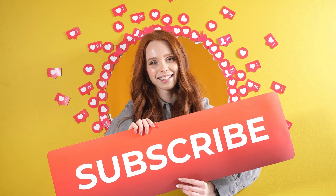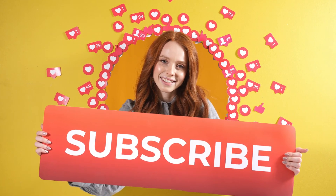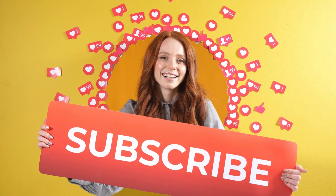For best results, follow this routine once a week. Hope you got some value out of today's video. If you did, hit the subscribe button and press the bell icon to get regular updates from our channel.